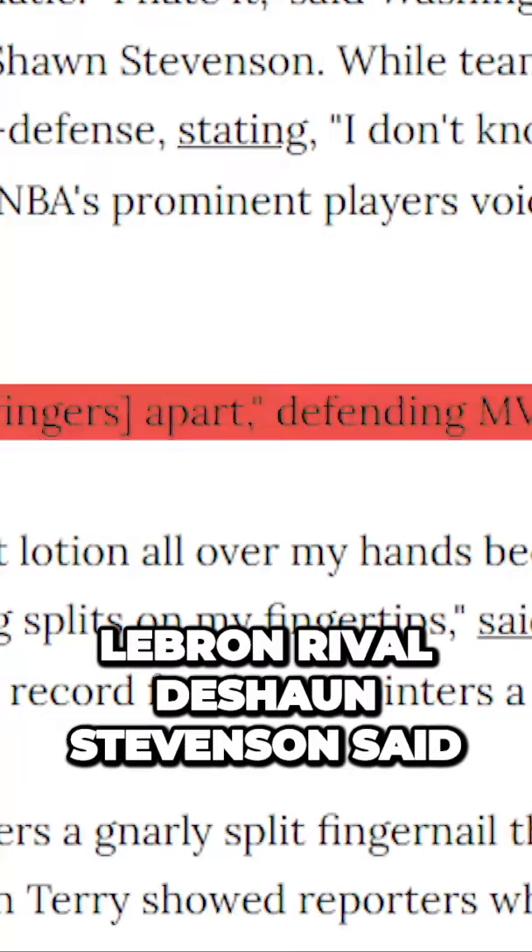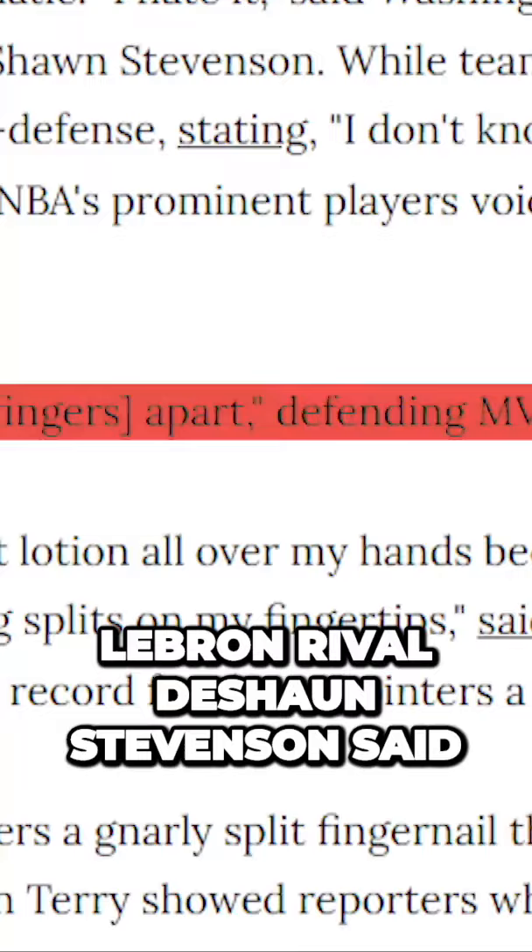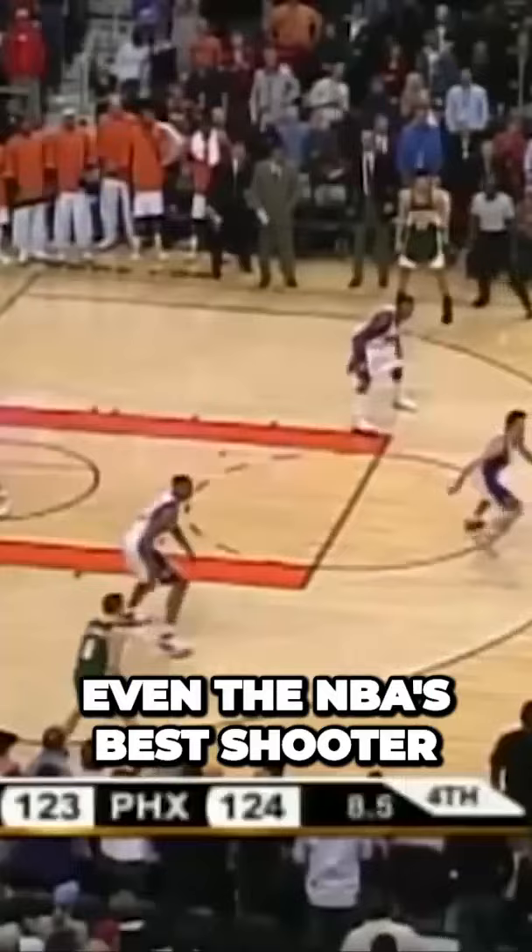The biggest challenge was for it to bounce similar to other basketballs. LeBron's rival Deshaun Stephenson said, 'I hate it.'